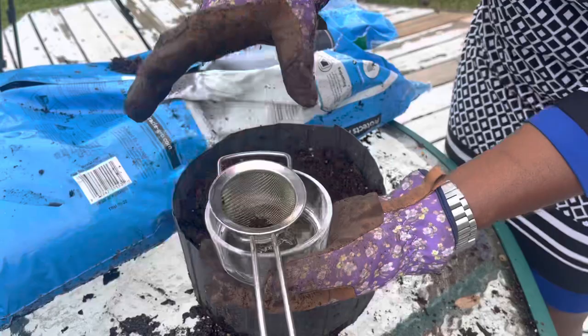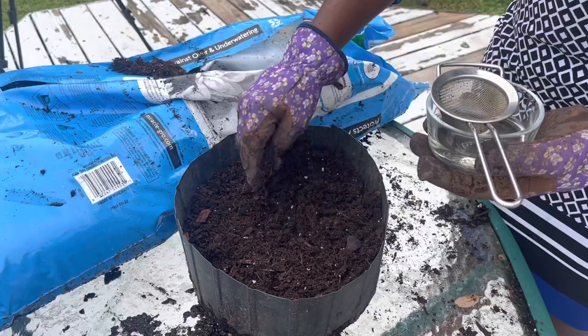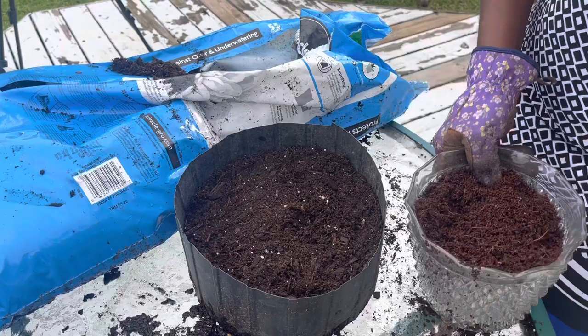As you can see, sometimes it can have really large chunks of wood, and when you are working with tiny seeds like ewedu seeds — super tiny seeds — if your seed lands on one of those chunks, it will struggle to germinate or might not germinate at all. But we want the nutrients, and we want our seeds to germinate and grow into something healthy.